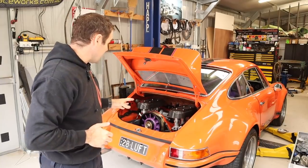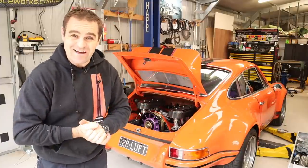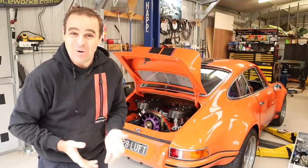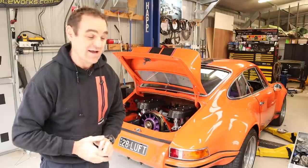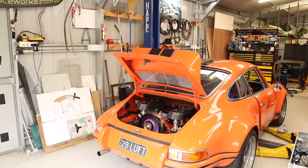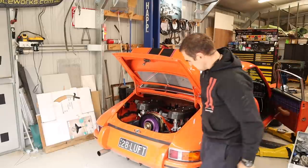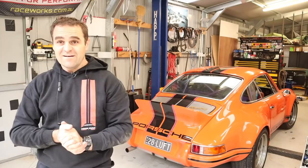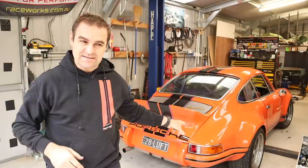Oil is topped back up again, everything is bolted up, I've gone through and double-checked and hopefully done everything right. I'm always nervous at this point, but it's the moment of truth - see if it'll actually start again. Sounds good!